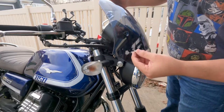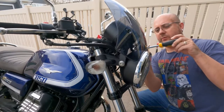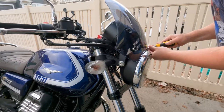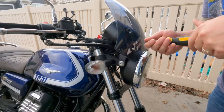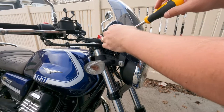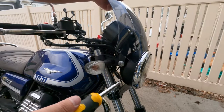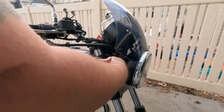Once those are on, we're going to use our screws. It does mention that you need to put a little bit of tension onto the frame to get the bolts in. I don't have these super tightened down, just hand tight. I'm going to go back through and tighten them up a little bit, and then finish off by setting our headlamp screw bolt and tightening that on in.